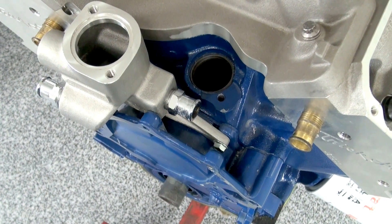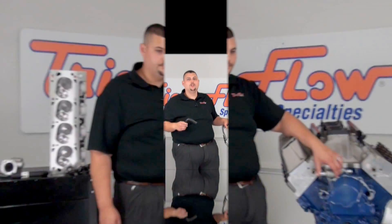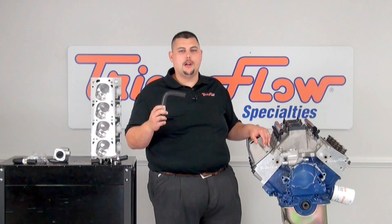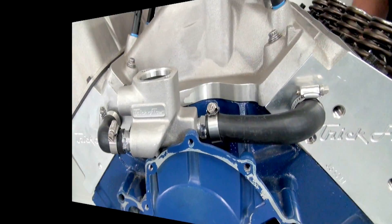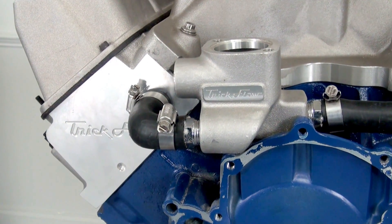Next, you will want to install the hose fitting into the cylinder heads on each side. After that, you will install the fittings into the crossover itself. We have supplied the coolant hose, which is cut to fit for your application, along with the required hose clamps to complete installation. The required water neck for the crossover kit is for a 429-460.